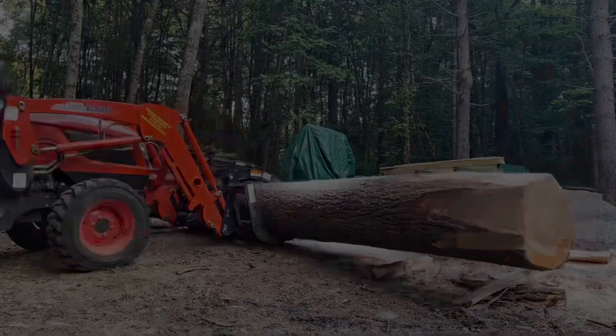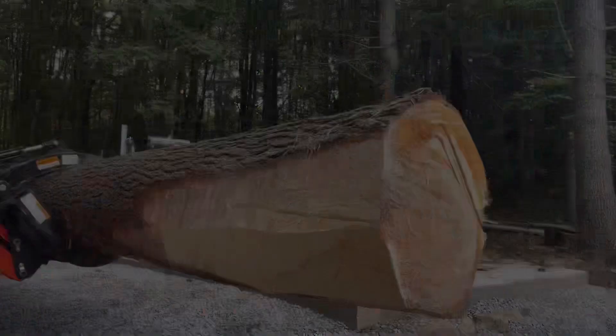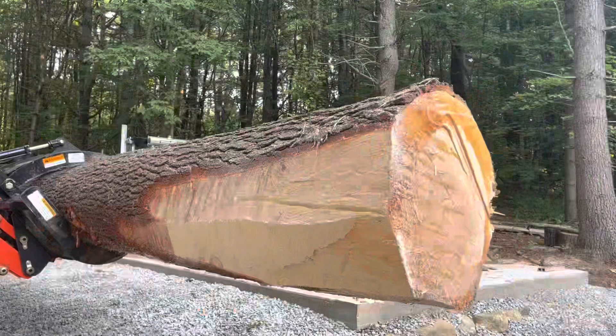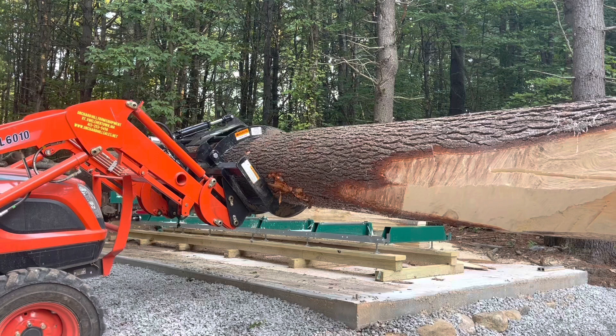There are ways to do bigger logs, which we're going to go over today. People have asked — both in comments and in person — about the 24-foot carrying beams I made: six inches by 14 inches by 24 feet, two of them. They asked how I milled those, since I had to flip them end to end and get the cuts lined up perfectly so it all looked like one continuous piece.